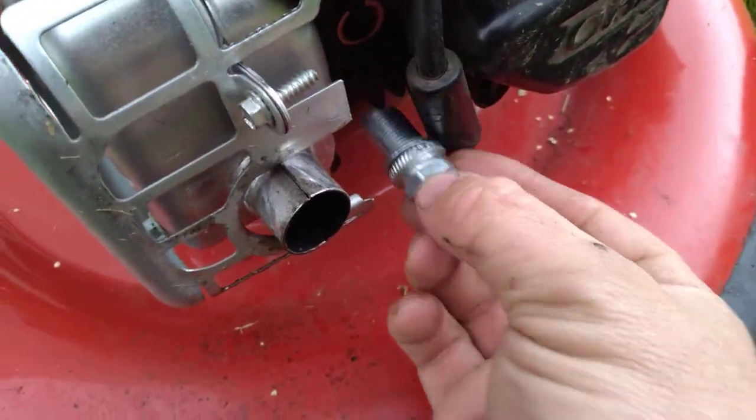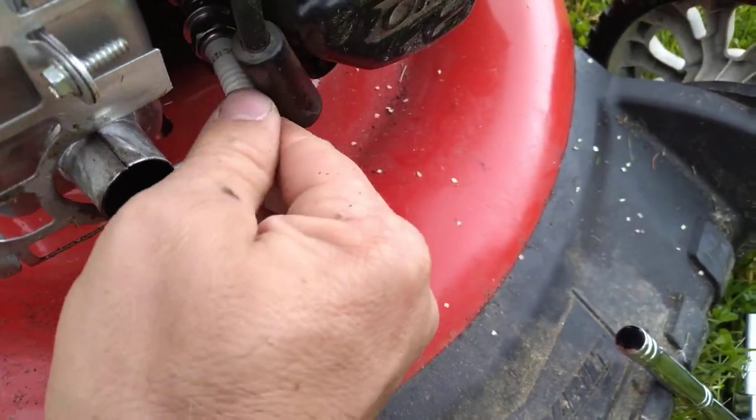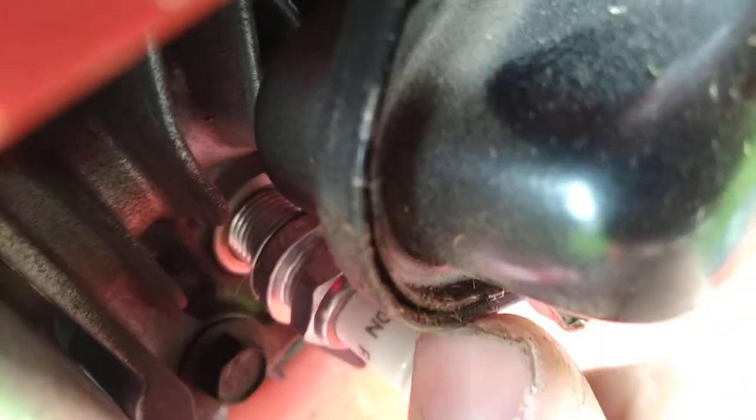Take my new one and get it started in here. Once I get it started, I'll screw it back on with the socket wrench. Here's a close-up view of what's going on inside. You can see it just screws in pretty easily all the way back.